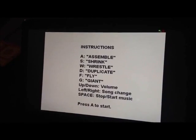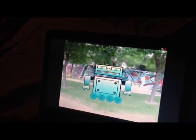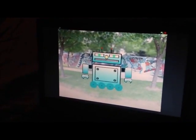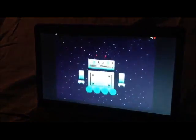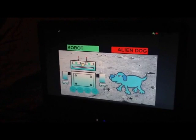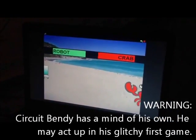You've also got additional controls for the volume. There are a couple different songs in here. Here we go — if you can see the screen, I'm going to control this video game with Circuit Bendy. First I'm going to make him fly. You can see him light up in LEDs here, and that's controlling him. Now I'll show him wrestling. Looks like Circuit Bendy lost that wrestling match, and he's just going everywhere.